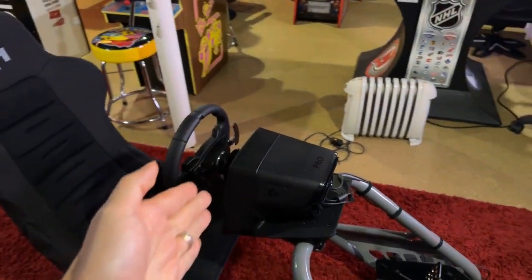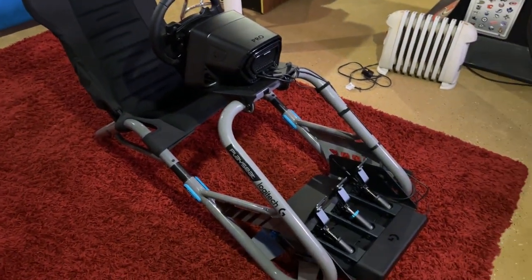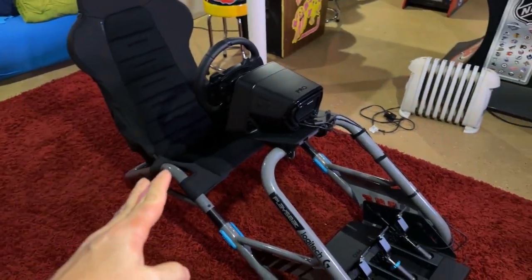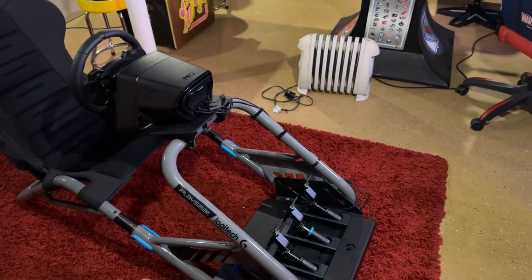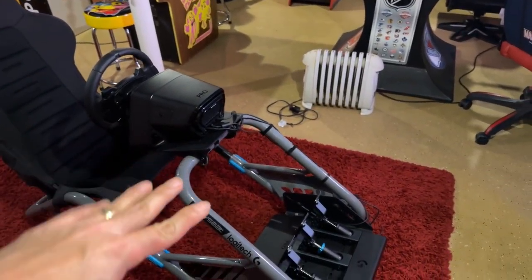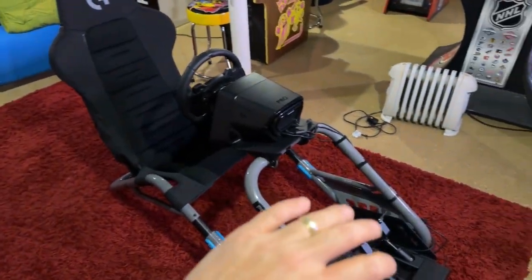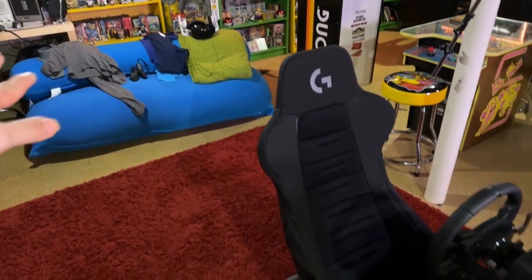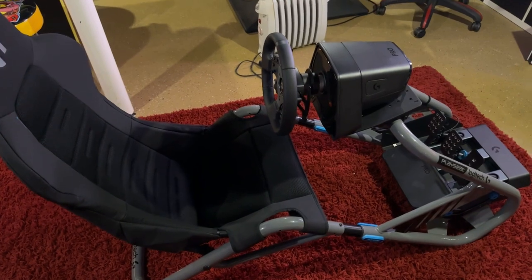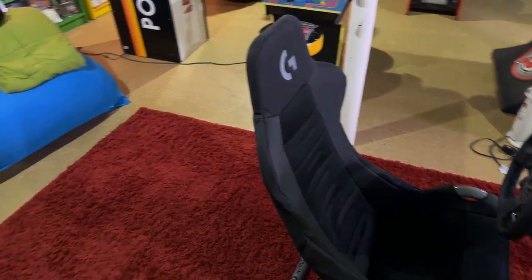I think this is the perfect combination if you get the Logitech wheel and want to save space without getting a full cockpit. It doesn't fold, but it moves really easily. I can easily push it to the side when I'm using my VR space for non-racing games. You get the best of both worlds — it's easy to move but built really solid.